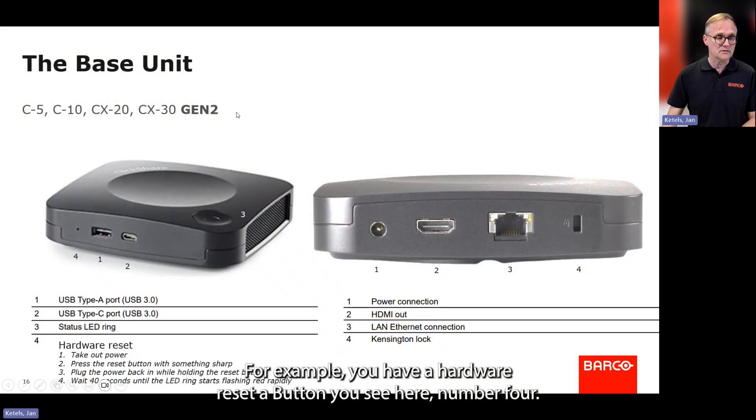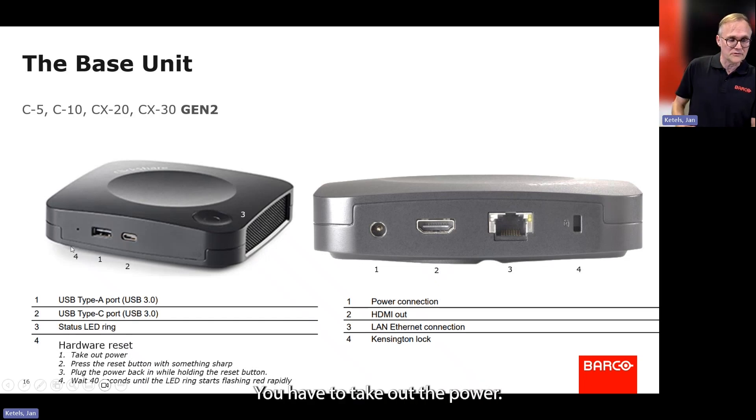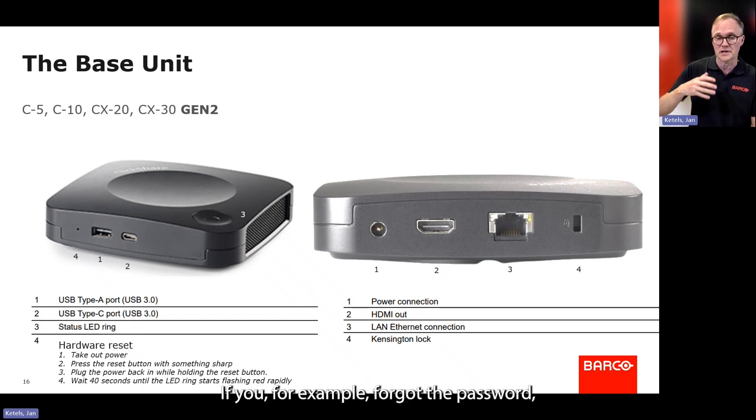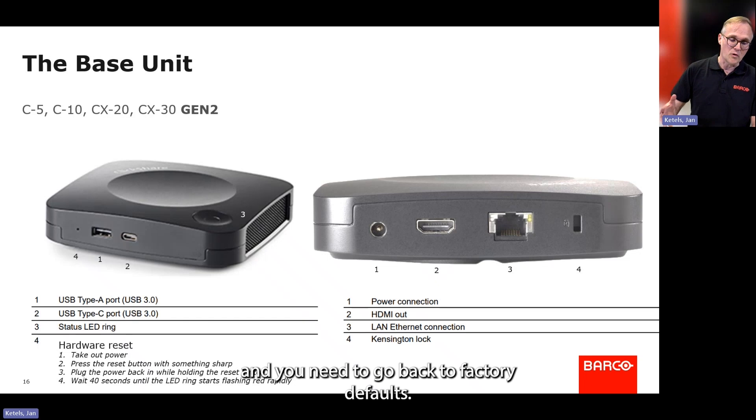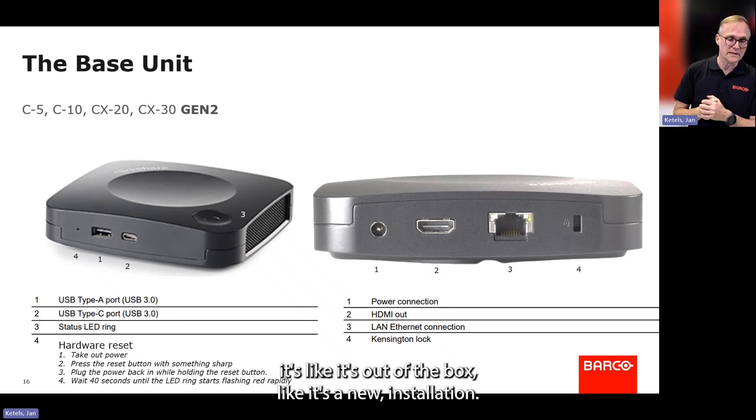You have a hardware reset button — you can see it here, number four. Now there is a little trick to it. You have to take out the power if you want to do a hardware reset, for example if you forgot the password and need to go back to factory defaults. It will not forget the latest firmware, but otherwise it's like it's out of the box — a new installation.